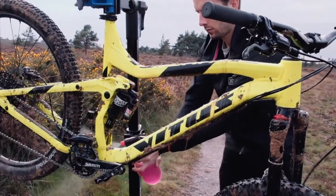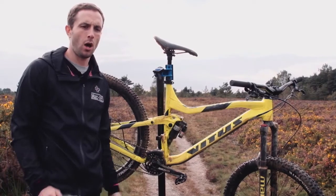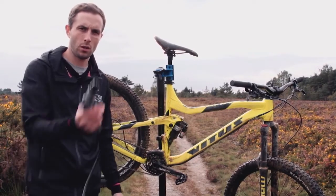So now we've sprayed the bike all over — drivetrain and all — with the Nanotech cleaner and agitated it with the brushes. All that's left is to rinse off with the Mobi.